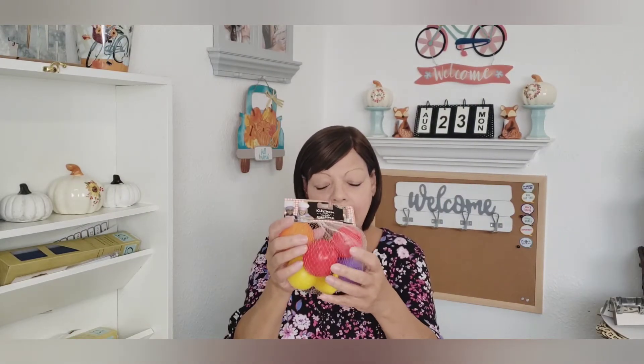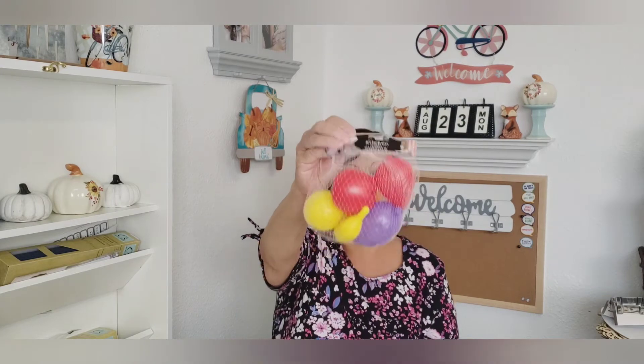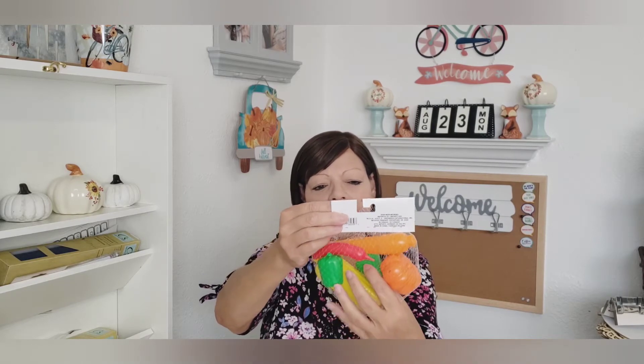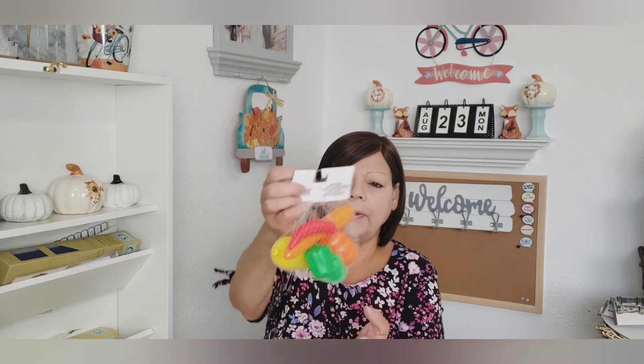Moving on to some more Halloween and I also found the play food — they used to carry these and I hadn't seen them in a while. This one has all the fruit: a lemon, an orange, a banana, some grapes, a strawberry, and an apple. I thought that was going to be fun to put in the kitchen for the kiddos. Then there's one with the veggies: corn, carrot, pumpkin, lettuce or broccoli, a bell pepper, and a red pepper. And this one I've never seen — it's got donuts and ice cream with the cone, and some milk. I just thought that was going to be fun to play with — they love to cook Mima and Papa food when they come over.